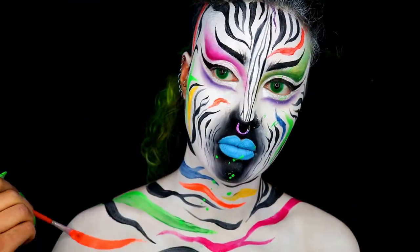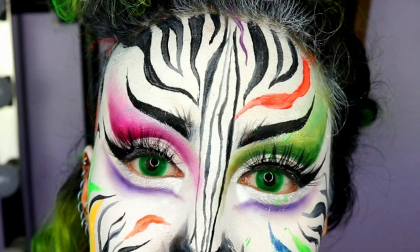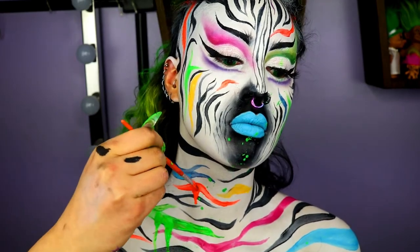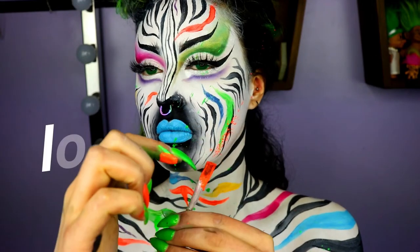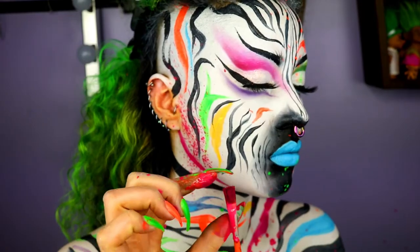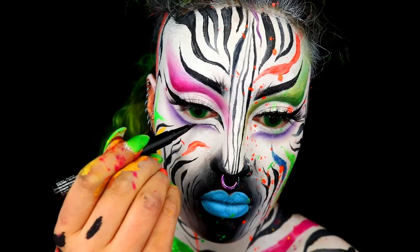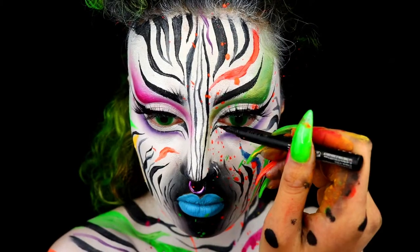Now it's time to apply eyelashes. Unfortunately I only had enough for the top, not the bottom. The backdrop has disappeared because I'm going to be splattering paint all over my face and body, so I don't want it everywhere. I'm creating a cat eye on the inner corners of my eyes and then lining the purple lines I created earlier.